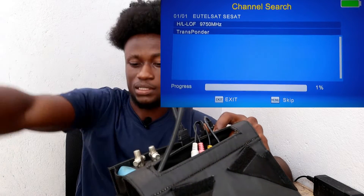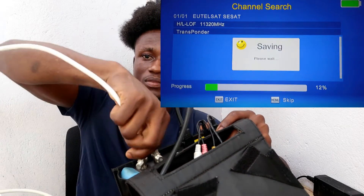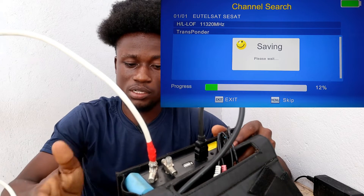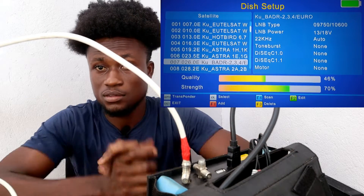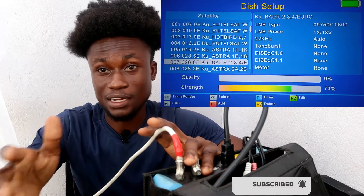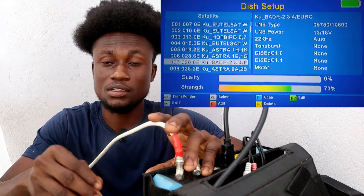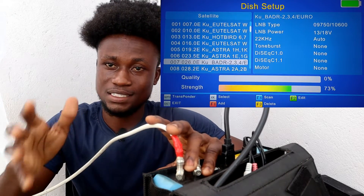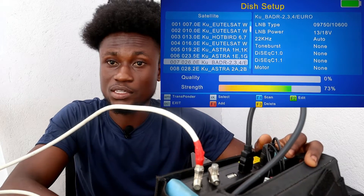After scanning DStv, the next step is to scan for the other signal — MultiTV in my case. If it's on MyTV or any other, do the same. If it is three satellites you want to add on the DiSEqC, do the same steps: go to Menu, go to Settings. One common mistake people make is selecting the same satellite folder for all the TPs. If you do that, the channels will crash — one will work and the others won't.